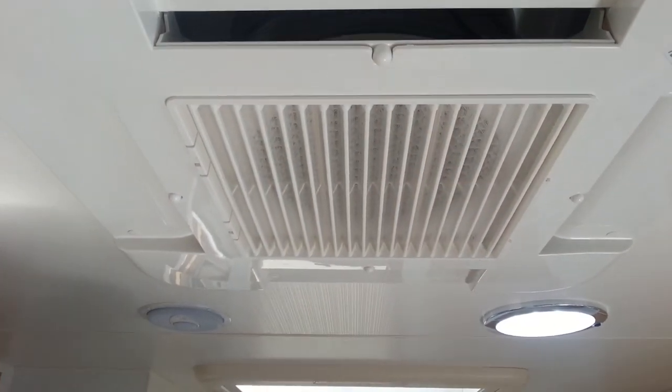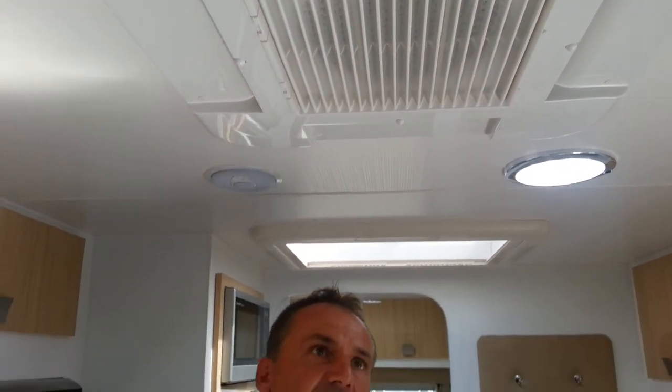These units are the biggest one in the field. They're a 3.3 kilowatt unit, and they're made right here in Australia. Fantastic unit. Thank you.